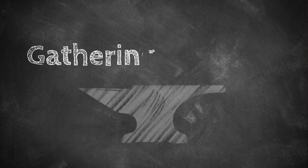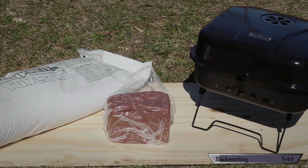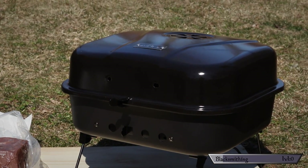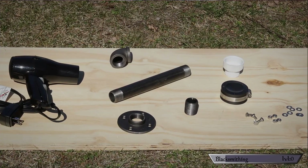Step one: gathering materials. This forge is going to consist of two main parts — the fire pot, where all the fire happens, and the tuyere, the air piping where all the air happens. It'll make more sense as we go. The fire pot portion requires sand, clay, and a small grill I bought from Lowe's. The air portion is made up of a hairdryer and various pipes and fittings, all of which are listed in the description below.